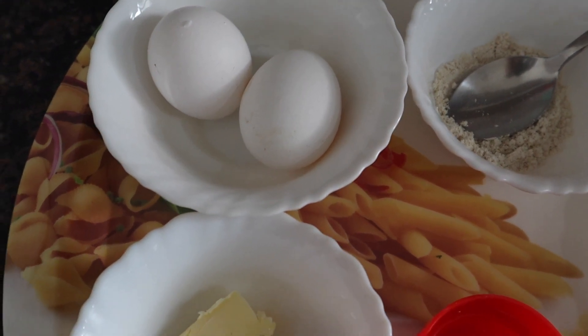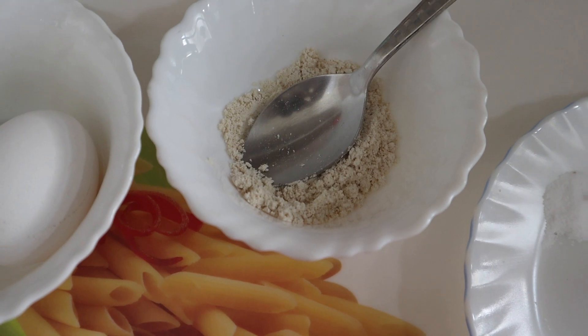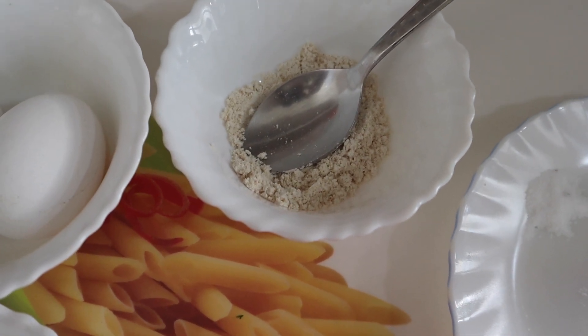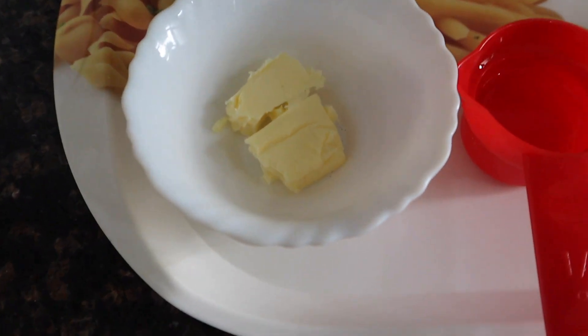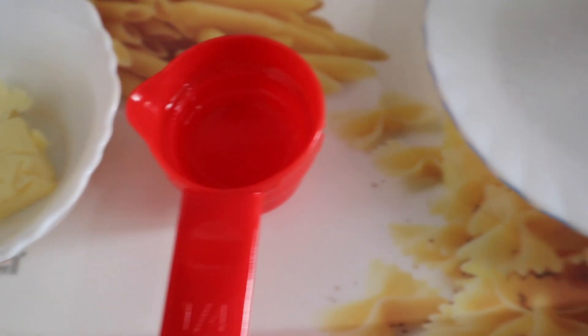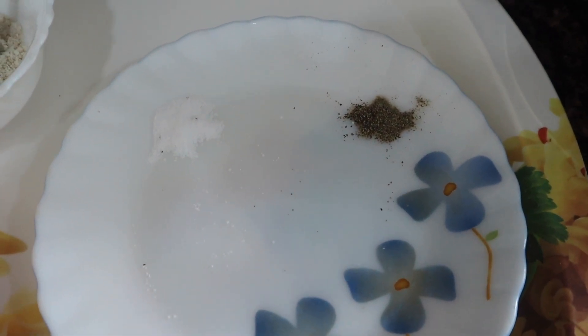Here we have 2 eggs, removed from the fridge. We have 2 spoons of oats powder — basically 1 spoon of oats powder per egg — which we have dry roasted and then ground into a powder. We also have butter, 2 cups of water, salt to taste, and black pepper.